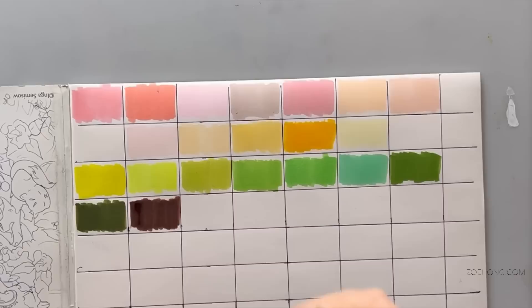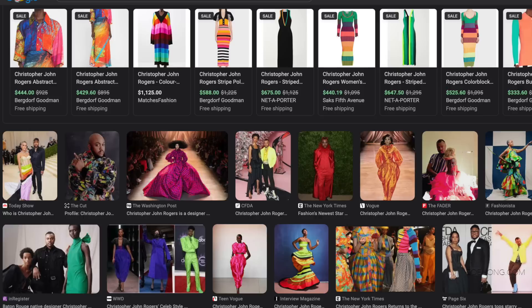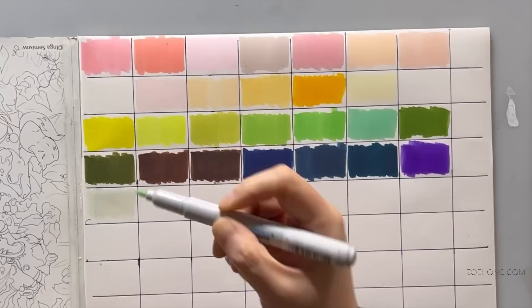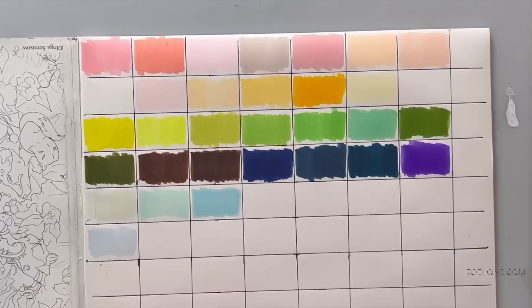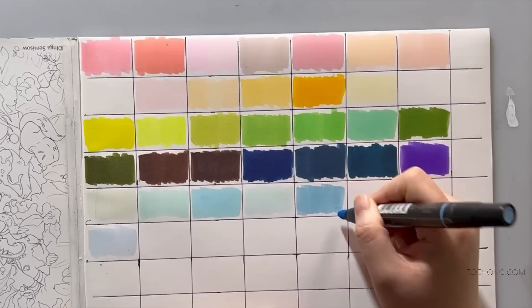I decided we should do a color story to be all educational. After contemplating and asking everyone watching to throw me their ideas, I decided I really want to do pastels. I was inspired by Christopher John Rogers and how he often does some kind of rainbow with grounding neutrals. I did a Christopher John Rogers deep dive in one of my Patreon fashion design lessons — patreon.com/zoehong, there's a link in the description.